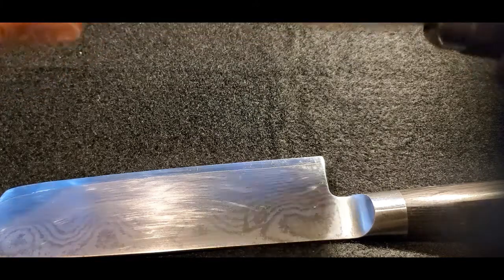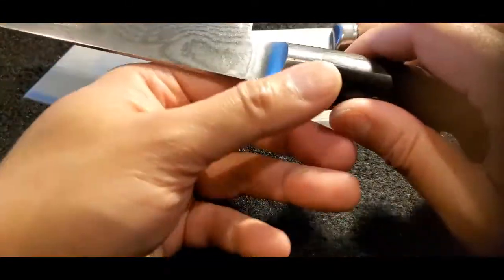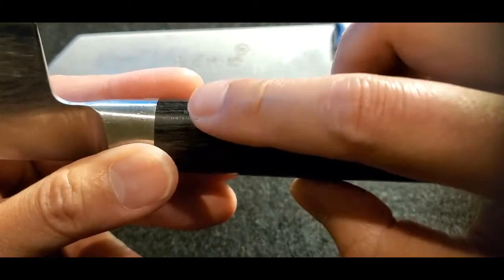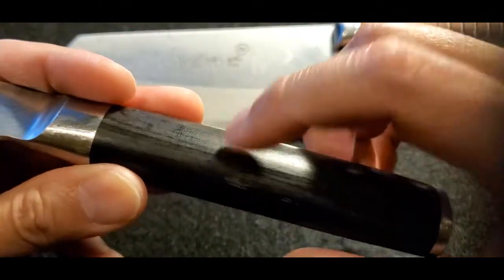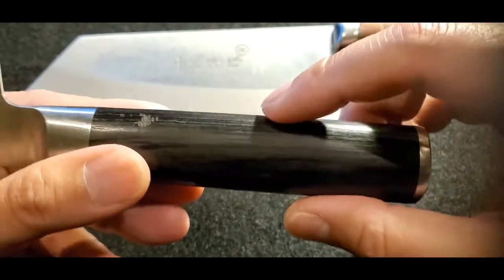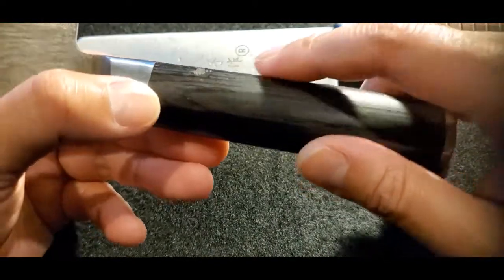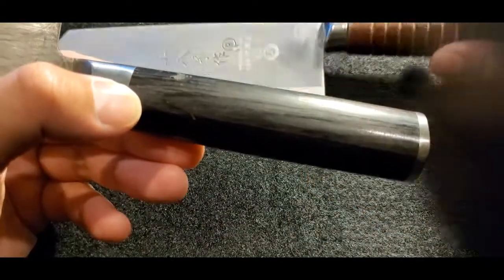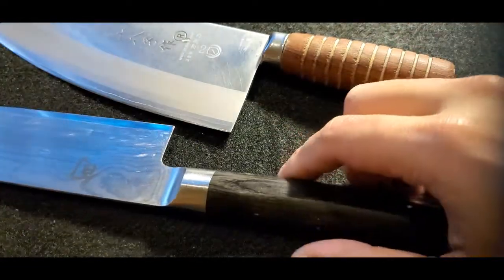Roughly two years, compared to this knife which I've had about seven years. This is a pakkawood handle — it's been banged up a little bit, but you can tell the wood laminate is still quite solid, not much cracking. It's gone through just as many washings, but you can see there's some scuffing without anywhere near the rate of deterioration you see with the natural wood.